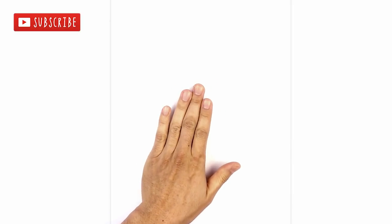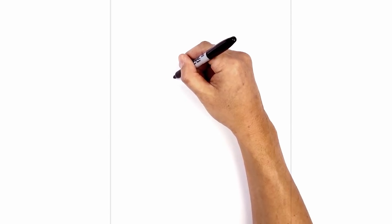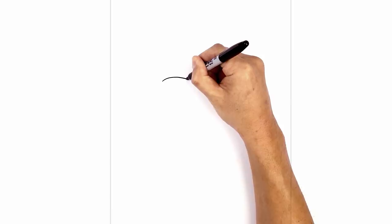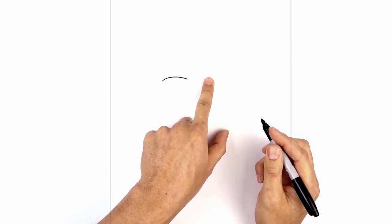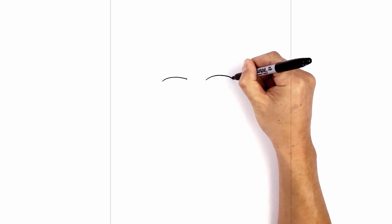Let's get started in the center of our page with the eye. I'm going to move over to the left side and draw the upper eyelid. We start on the outside, curve up and then back down. Let's leave a gap in the center and do the same thing on the right — line up the inside of the eyelid, curve up and back down on the right side.